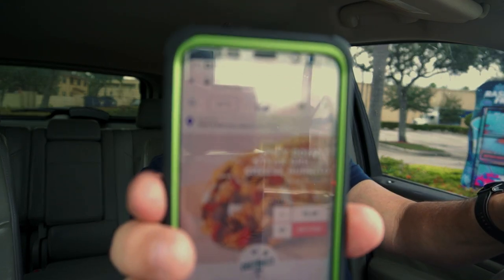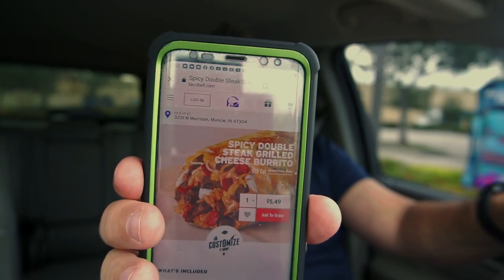Just to kind of show you what we are getting here — here is a picture of it right there. It looks delicious. Spicy double steak grilled cheese burrito. Just the name itself sounds amazing. Now we are number four in line. Coming up to — it's $5.49. It comes with steak, and I am getting the spicy one. There is a spicy and a regular version. Steak, nacho cheese sauce, seasoned rice, reduced fat sour cream, three cheese blend, chipotle sauce, jalapeño peppers, and red strips. The red strips are like Doritos that are on the inside.